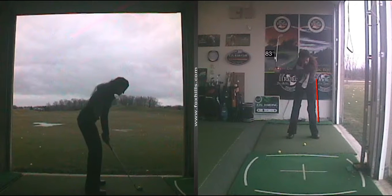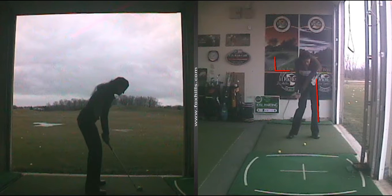I still have a lot of angle here, which we talk about a lot — maintaining that angle into the impact position. Hands are leading. The club head is behind the hands because the legs are driving. That's what we look for in our students.